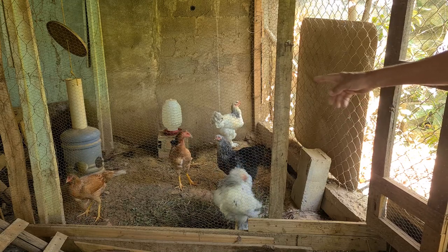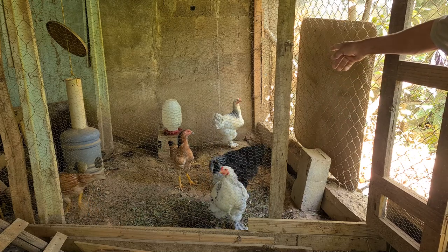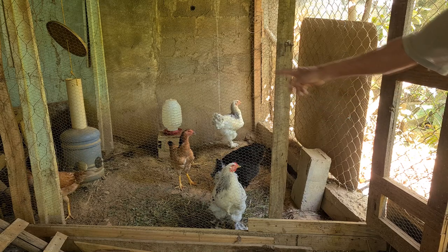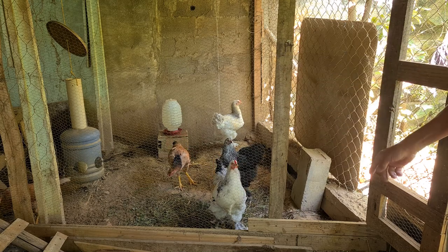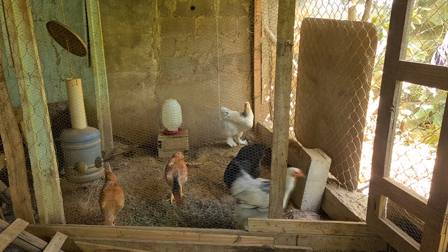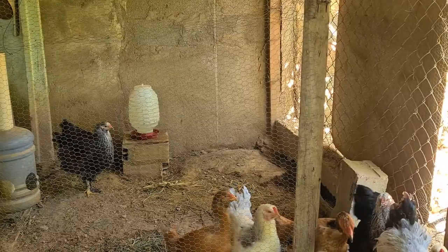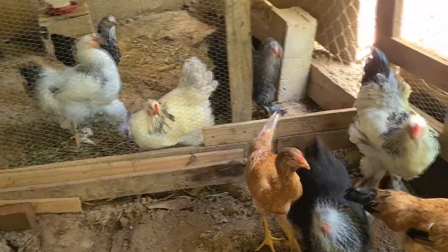São só 5 galinhas, ou 6 — aquele lá branco pode ser que seja um galo, eu estava contando que era galinha, mas pode ser. Então vou ficar com esse galo aqui, que é um franguinho, começou a cantar agora. Duas galinhas índio gigante, duas pretas e uma branca, e esse galo aqui. Vamos soltar para cá nessa nova baia que eu reformei todinho. Eles vão entrando para reconhecer o local — galinha já tem esse negócio, já entra ciscando.